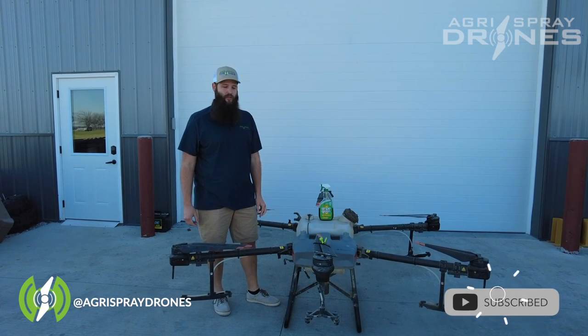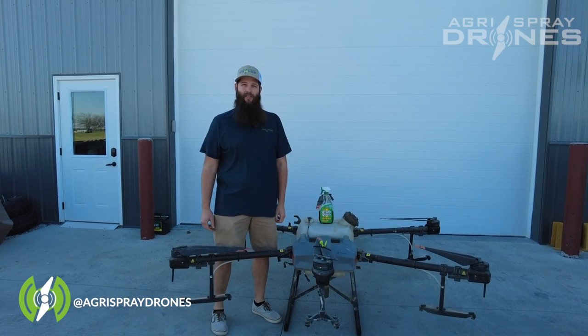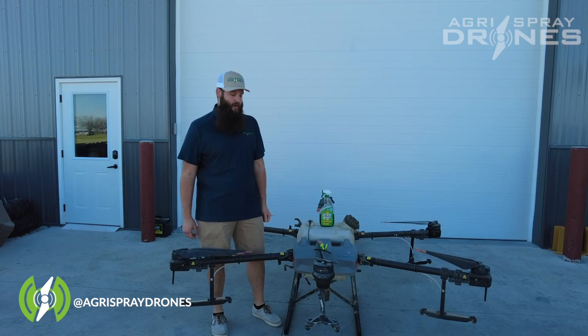Hi everyone, Kit here with Agra Spray Drones. Today we're going to give you some tips on getting your drone ready for winter and storing it.